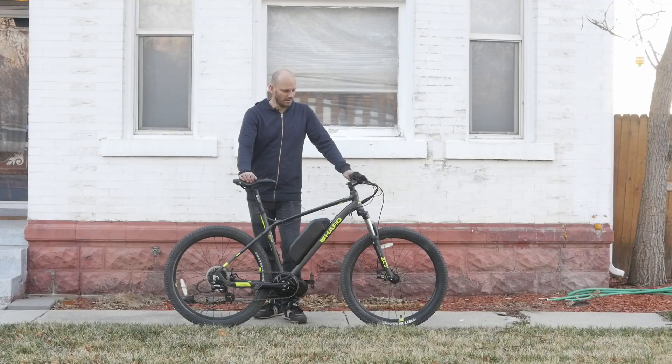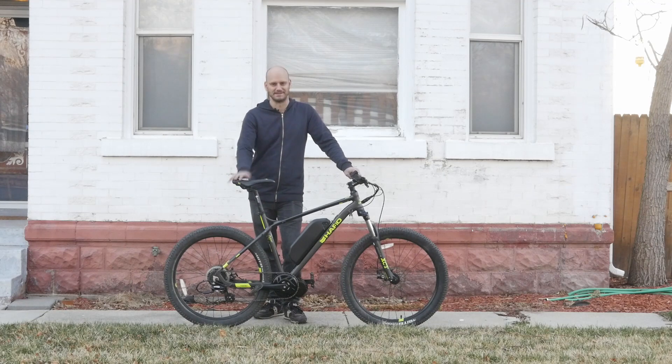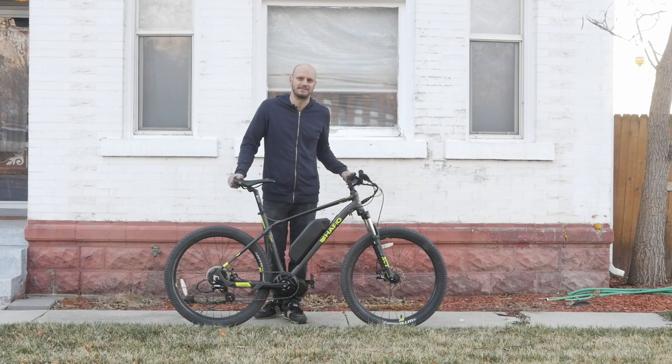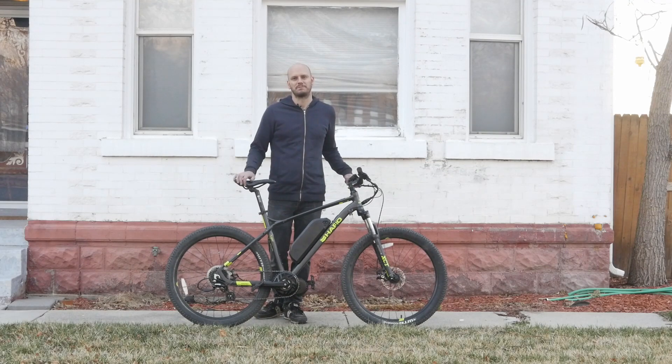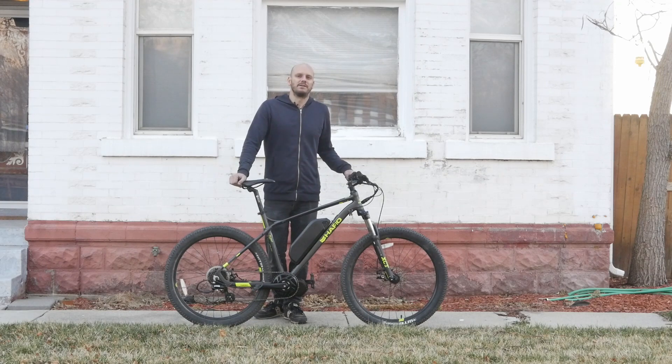It did pretty well. I would say this is a good bike — this is a way better e-bike than you would buy pre-made for the same price. I totally recommend getting a custom e-bike. It's probably going to cost less than what you'd buy pre-made and it's going to perform way better. This is the future — not buying pre-made bikes.